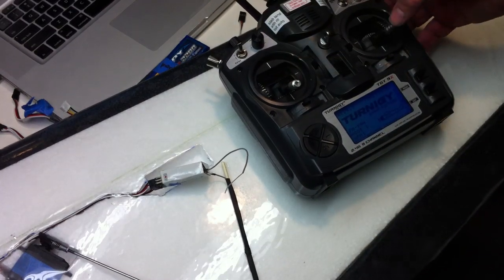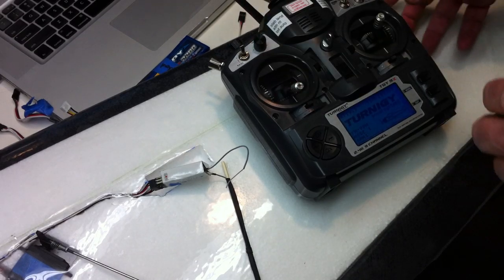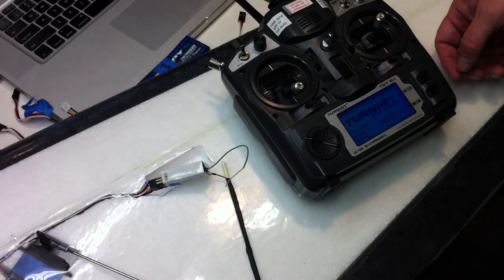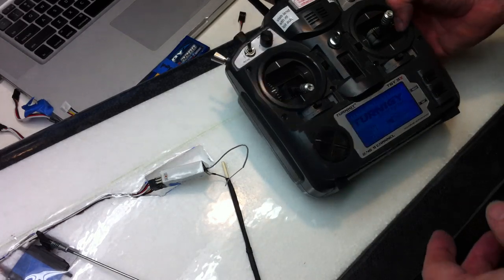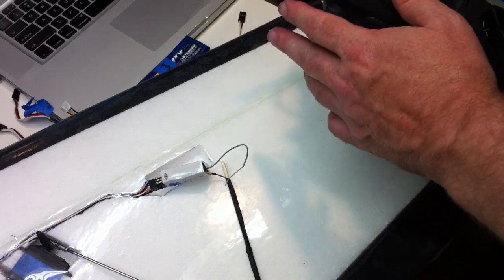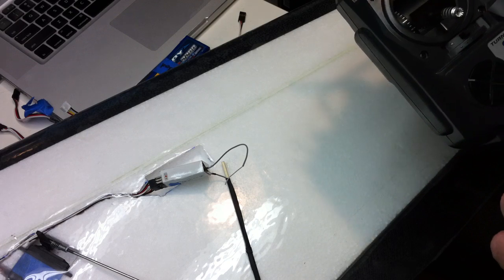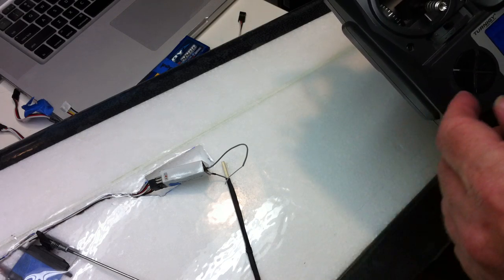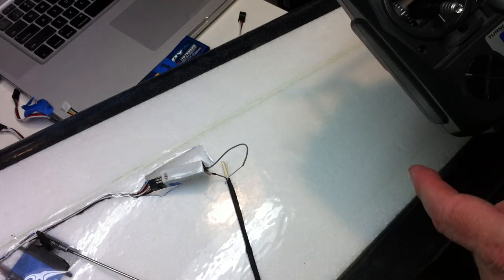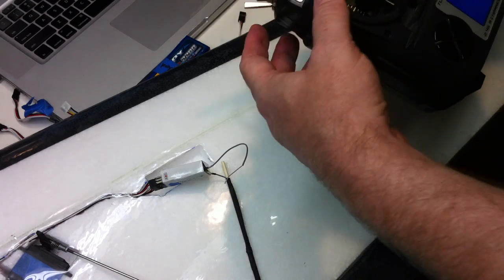We'll see now we've got manual control as set. And to set the failsafe, you put it into whatever setting your radio is going to be. In this case, we're going to set it to return to launch mode, so it's going to try to spin the motor up — you'll hear that in the background.